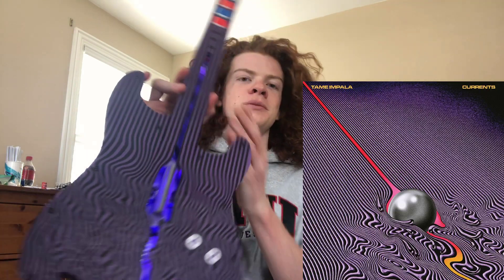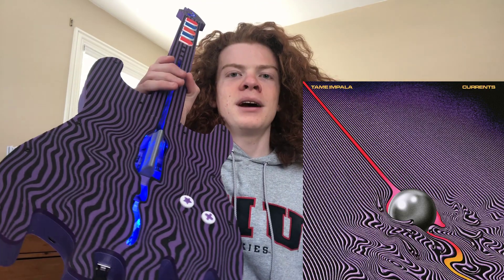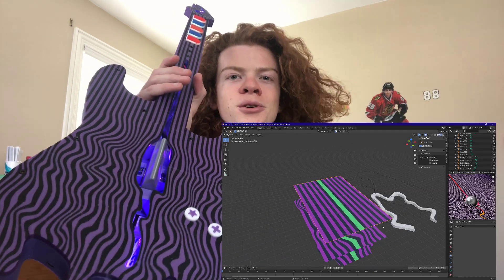Okay, video's over unless you really care about how I made this thing. So if you couldn't tell, this was the inspiration for it. I modeled it in Blender and I got the wavy pattern by using sculpt mode. And then I followed this Make Anything video.